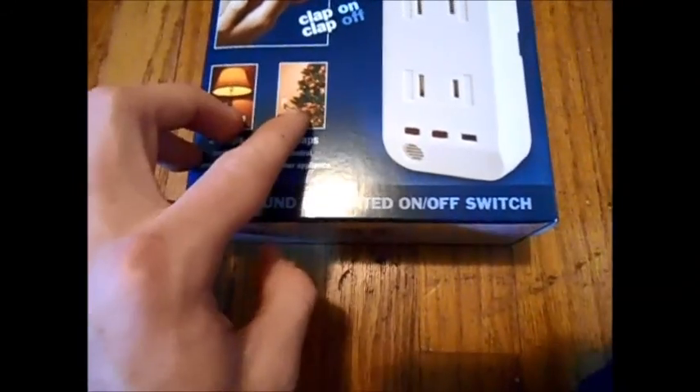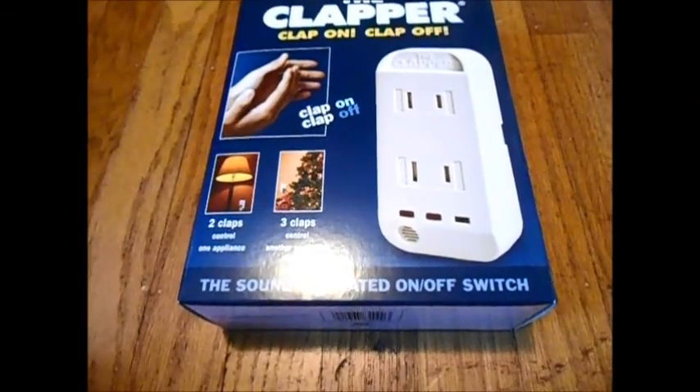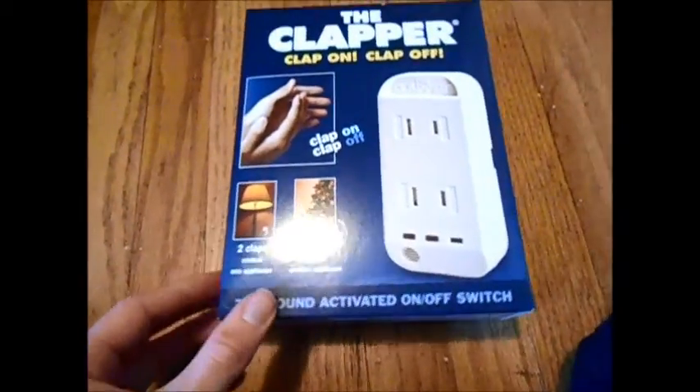So it can turn on lights, Christmas trees, a whole variety of things. If I wanted to charge my phone, I could clap and it would turn on. So it's really cool. I'm really excited about it. I took it out and messed with it with my Aunt Amy, so here's a little video of us messing with it.